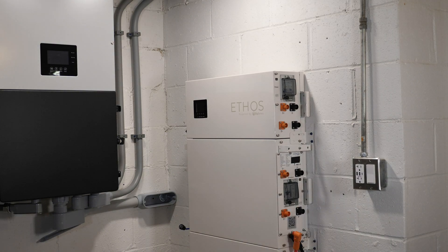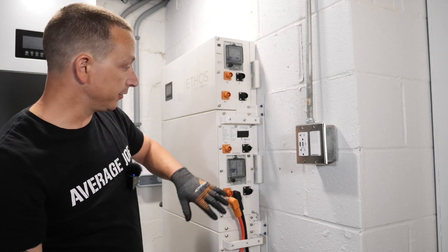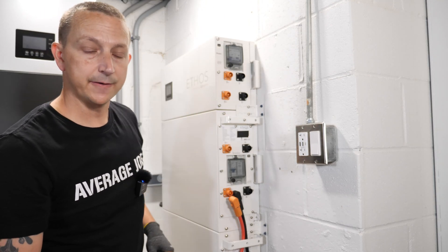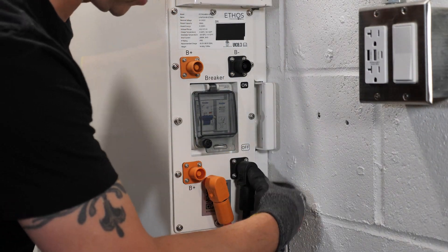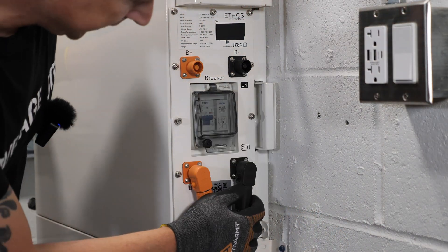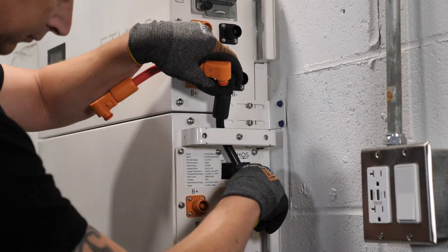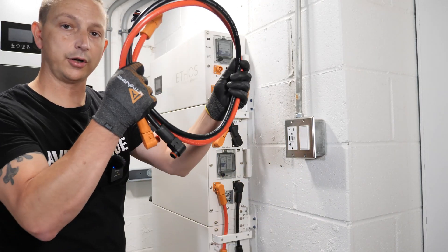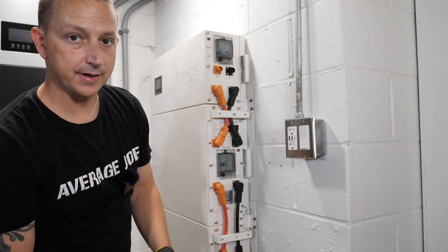Now we can reinstall the controller box on top — just two screws to hold it up. Next we parallel all the batteries together. The bottom two paralleling connections are already there, so we just push those on until they pop — I really like these quick disconnects. Then we connect that battery to the controller box. The longer paralleling cables run from the controller unit all the way down to the bottom battery, and we fish those in between the handles of each battery.